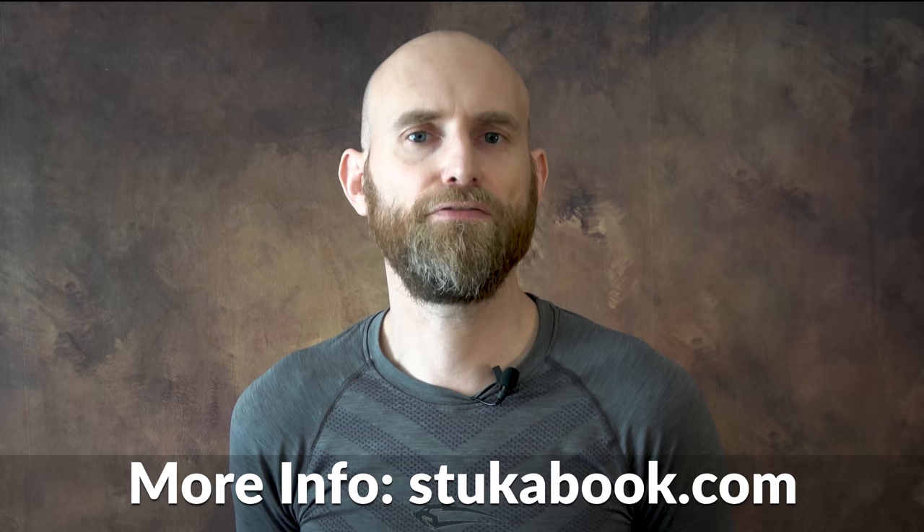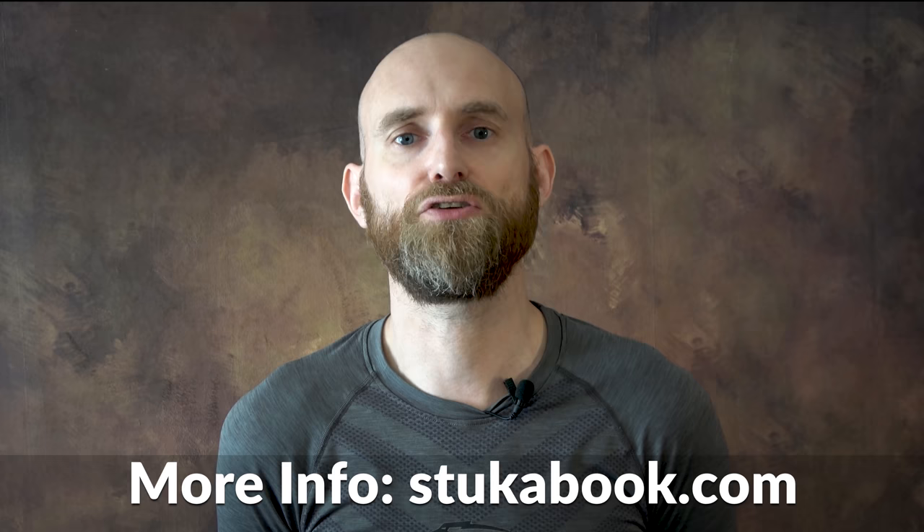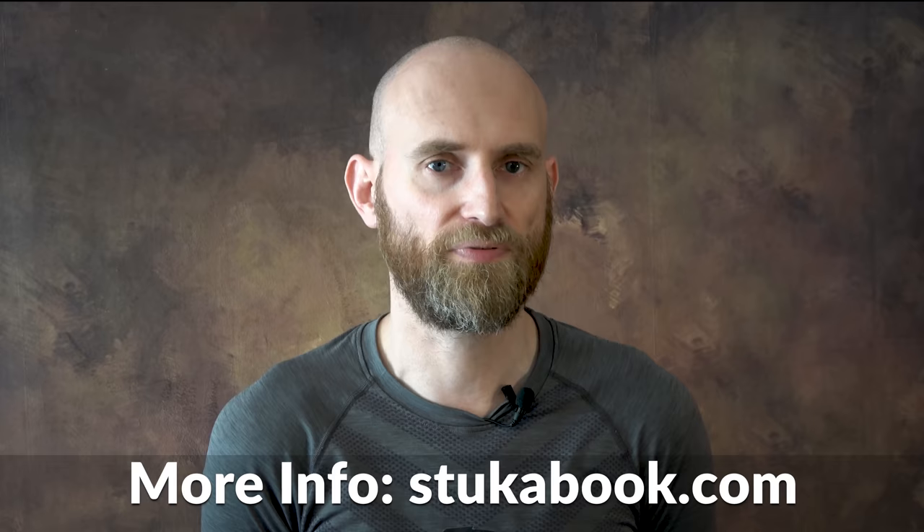I hope you learned something new. Thanks to Roman Tuppel for helping out with some questions and thank you to Andrew for reviewing the script. If you like what you see, consider supporting me on Patreon or Subscribestar. As always, source list in the description. I hope you enjoyed this episode, thank you for watching and see you next time.